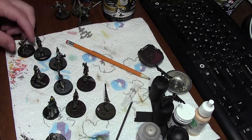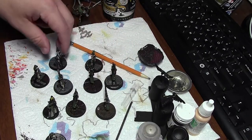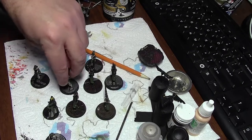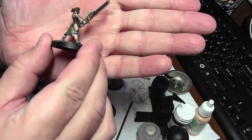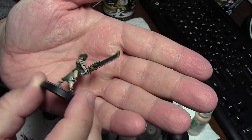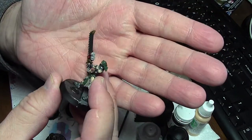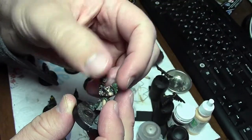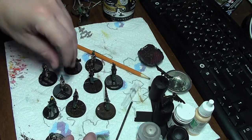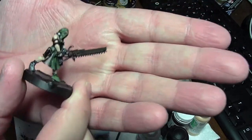Hey guys, happy Pi Day! Been working on these a little bit, almost finished with the chainsaw ladies. You'll notice that I abandoned the caution stripes on the eviscerators, mainly because I was horrible at it — they just looked like a drunken six-year-old had done them, and none of them looked the same. I would even try to do the same number of stripes on each eviscerator.